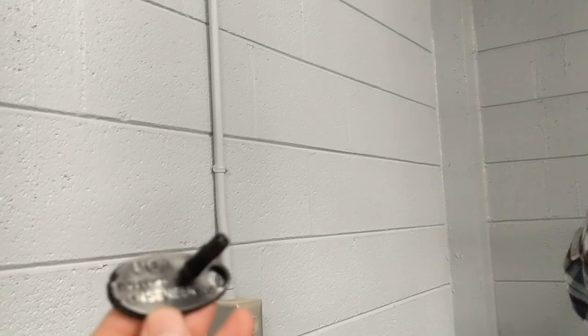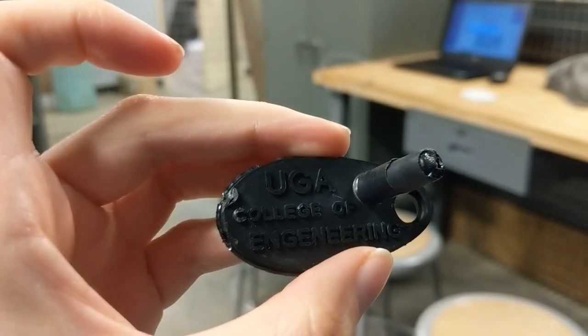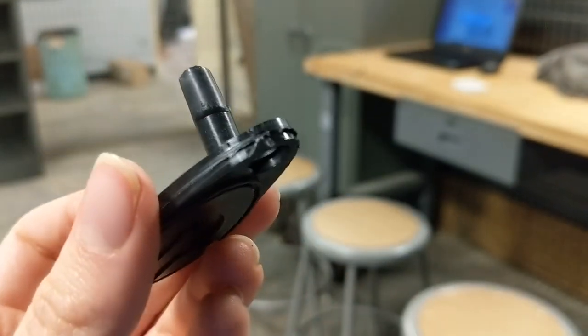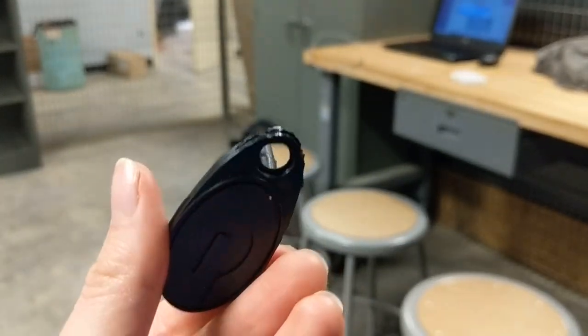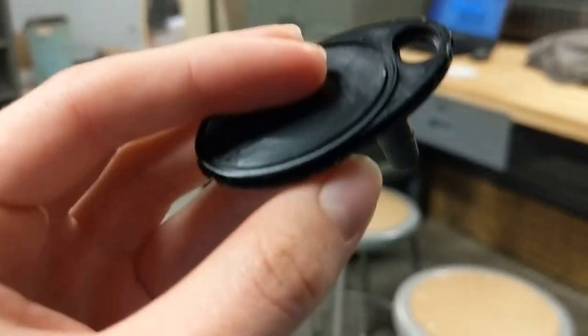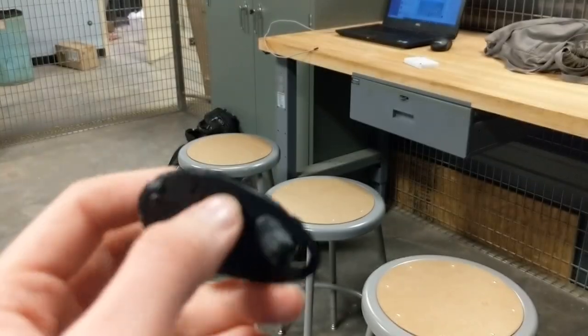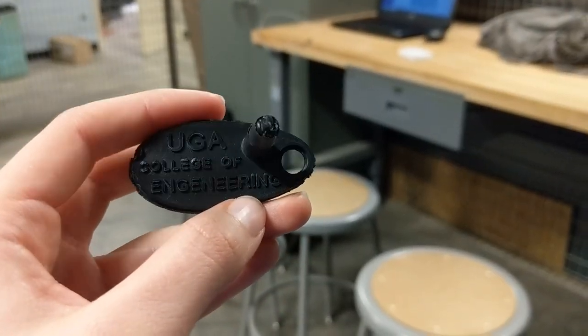Turning it over revealed a UGA College of Engineering keychain — beautiful. In the light, there was a little bit of chipping on the edge and the part was still very warm to the touch, almost too hot to handle comfortably. A little bit of sanding would take that off and it would look great. The letters turned out very nice.